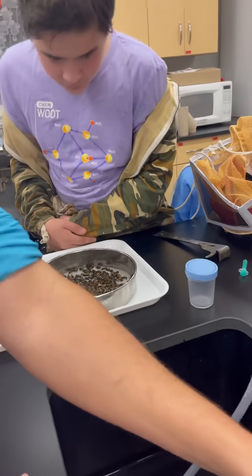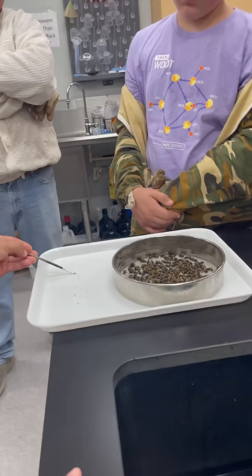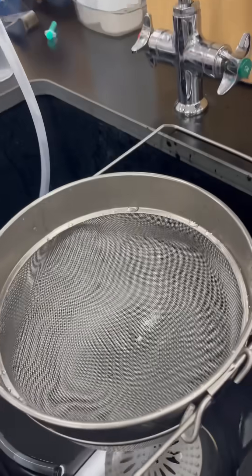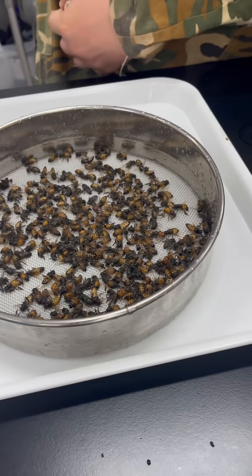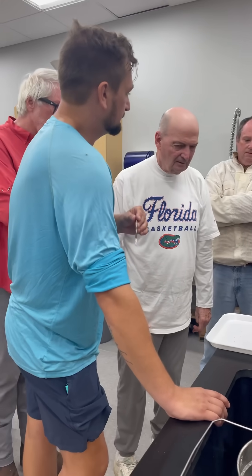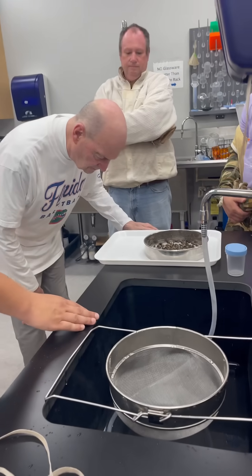Imagine having a volleyball-sized tick on you. This is why it's good to do a mite wash, to actually see how many, because this is kind of at the point where they should have been treated like a month ago. It has to be three or more per hundred to reach that threshold, but I usually do two percent — so if I've got three.